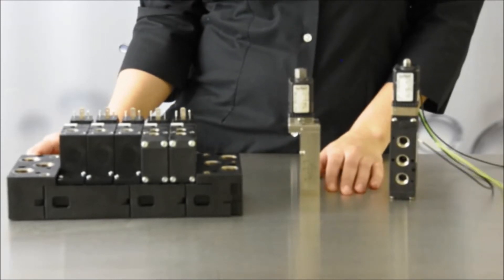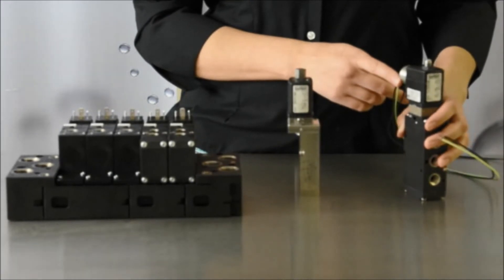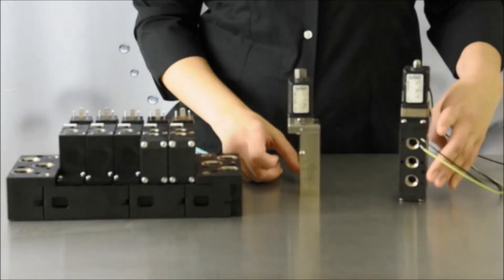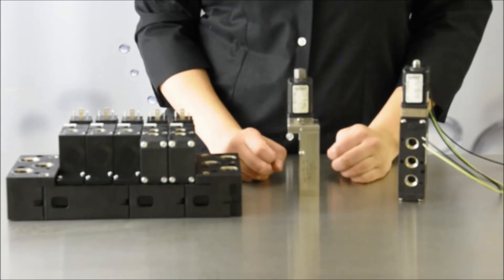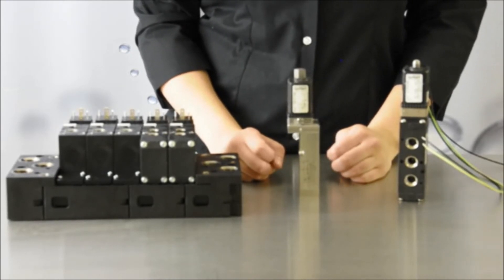Manifolds can be assembled in a NEMA 4 or NEMA 4X panel and are UL-listed Class 1 Div 2, UL-recognized, CE, CSA, FM Class 1 Div 1, ATEX 2129X, and intrinsically safe.